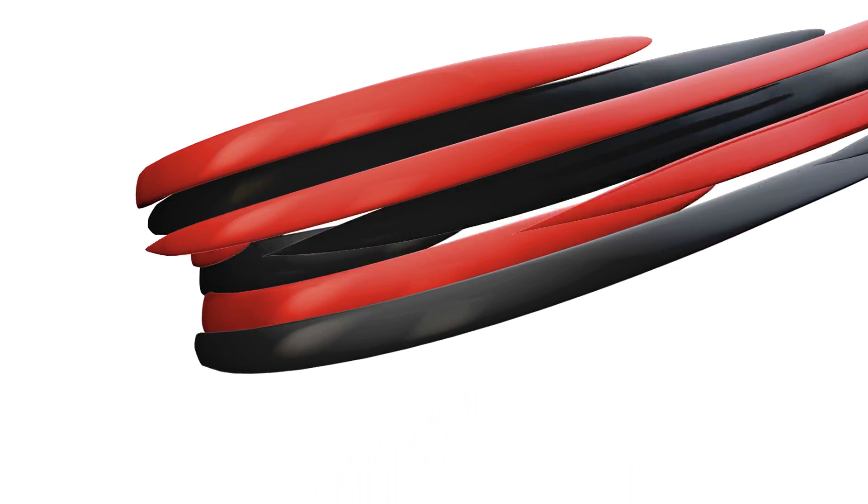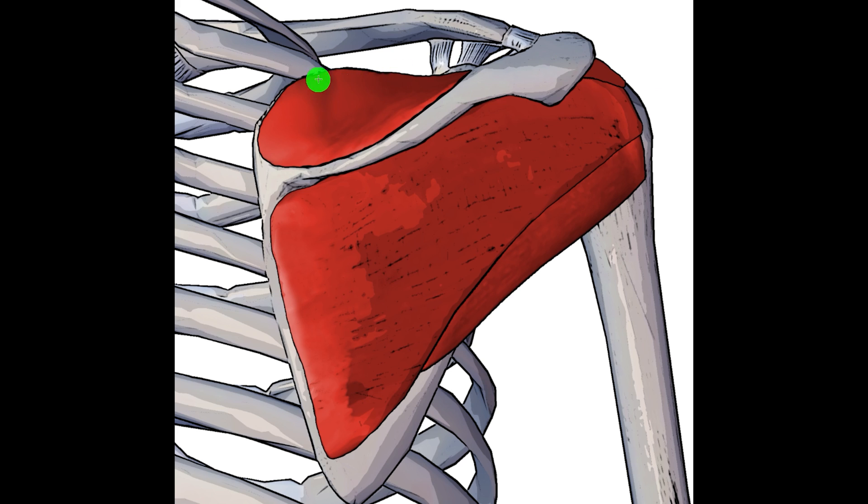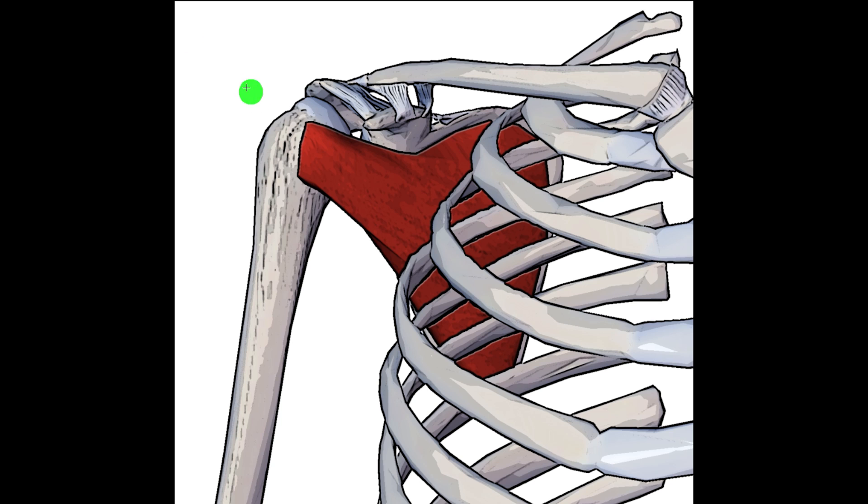Hey everyone and welcome to Body Works Prime. Today we're going to be going over the origin, the insertion and the action of the supraspinatus muscle. The supraspinatus forms one of the four rotator cuff muscles of the shoulder, the other three being the infraspinatus, teres minor, and if we take an anterior view we can see the subscapularis muscle right here.